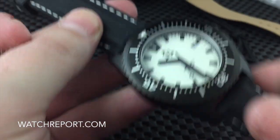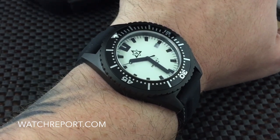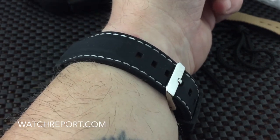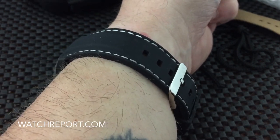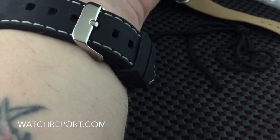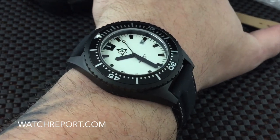Let me put it on the wrist here real quick. For reference purposes, I have a seven and a half inch wrist. There's a look at it on the wrist — I still have a couple of holes left there, so it could fit up to about a six and three quarter inch wrist at the minimum, and I'm going to say an eight inch wrist maximum with the silicone strap that is included.